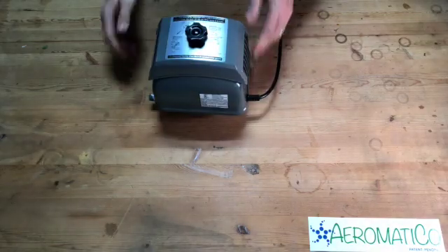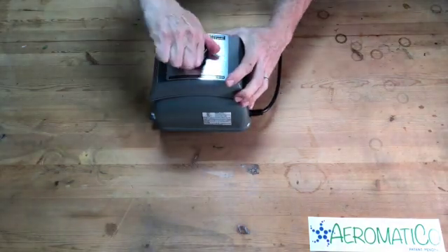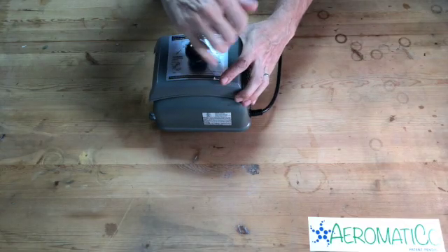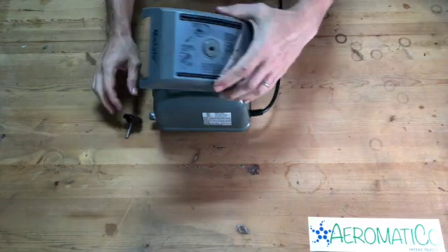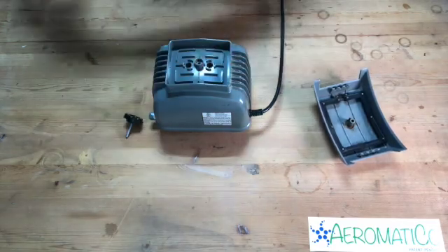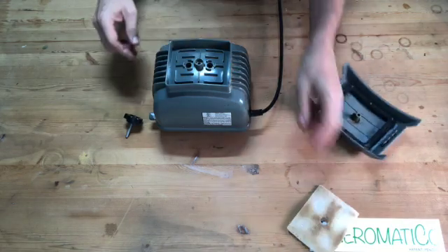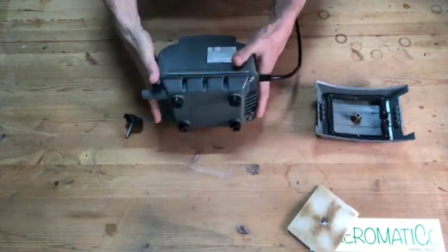Bring the pump over to the bench and screw off this top cover. This has the air filter, which should be cleaned — probably every six months or so.